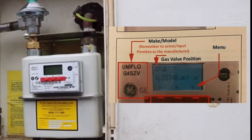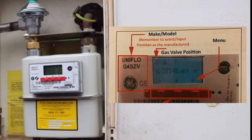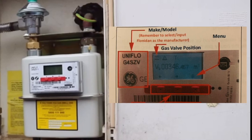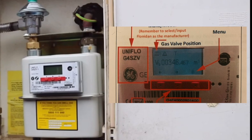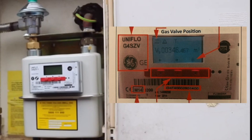The first smart meter we're going to be looking at is this Flonidan G4SZV smart meter. This meter contains a field-changeable battery and a valve and is capable of operating in both credit and prepay payment modes.